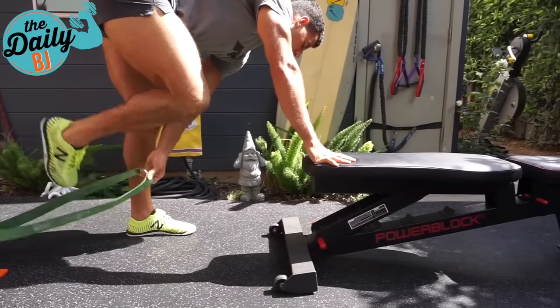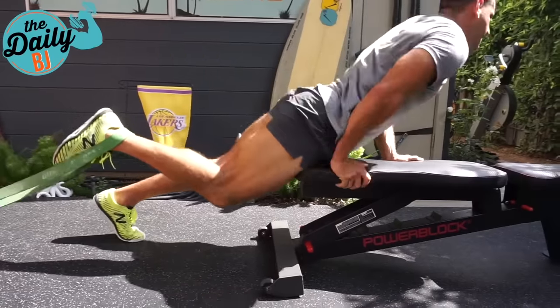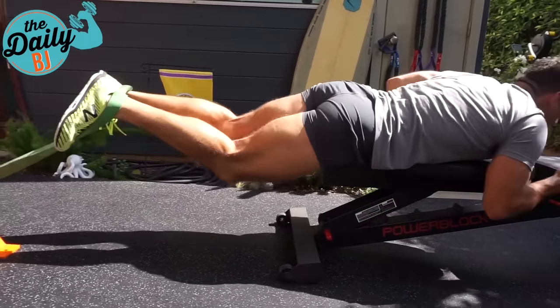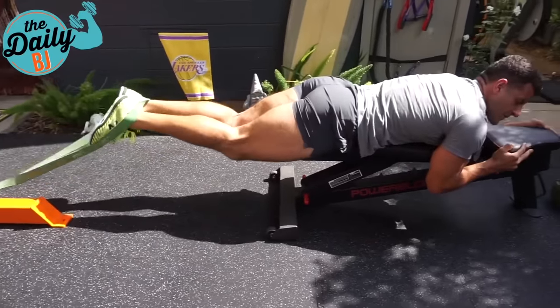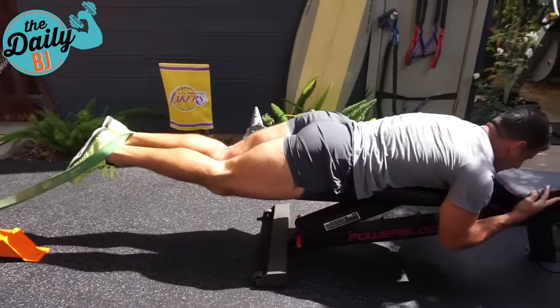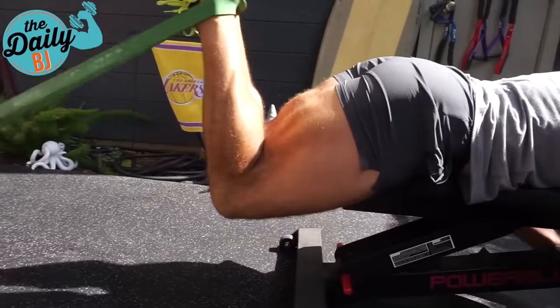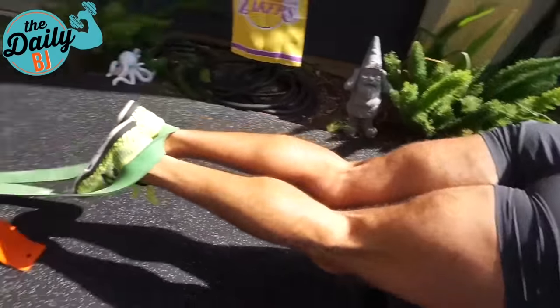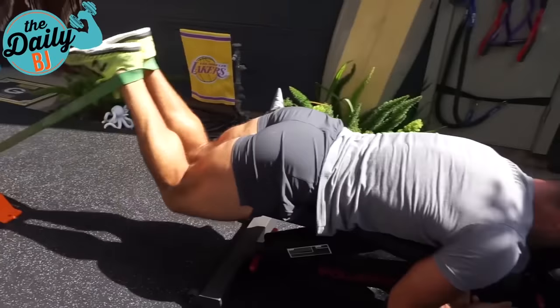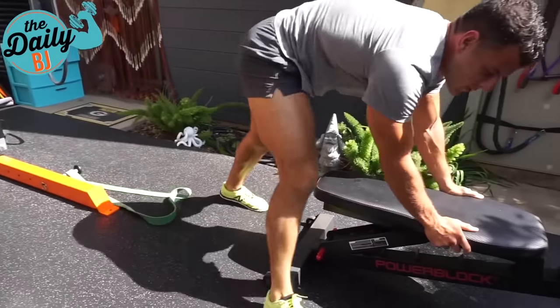You can also do the lying leg curl on a machine or with band tension. Bands are unique because they give you peak tension at peak knee flexion — right where you want it most, when the hamstring is fully shortened and contracted. This is a great way to go high repetition, get a good pump and burn, more metabolic stress to really fill up those hamstrings, and you can work in some isometric holds at end range.